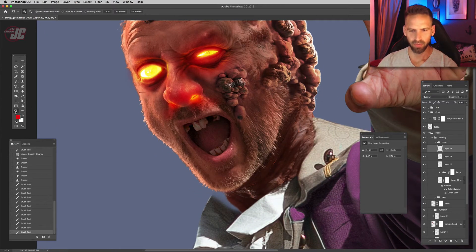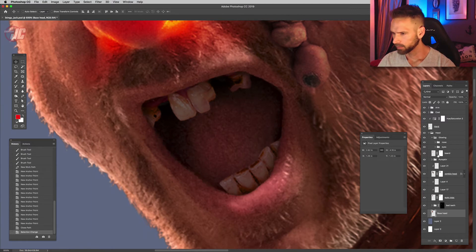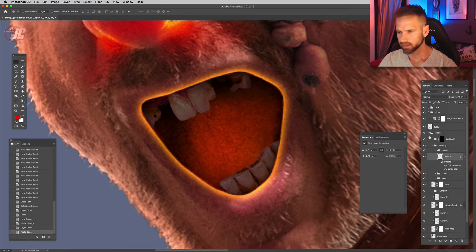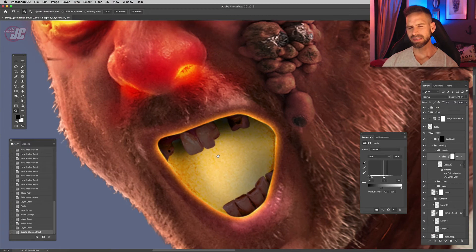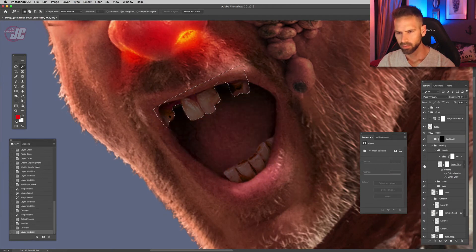I'm going to clip out his mouth and copy that. Before I do that, I have to make sure his bad teeth are on top of the glowing layer. We'll paste the layer style and duplicate that levels adjustment, clipping it to the mouth. Now this is going to be a little bit different and probably a little more difficult because we have these teeth in here. We're going to have to go at it a different way, so let's try masking out where his teeth are.